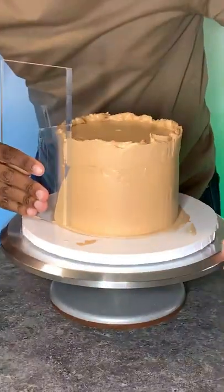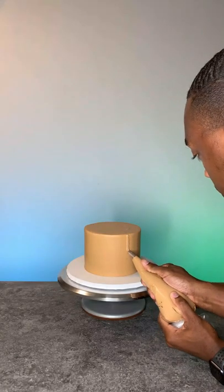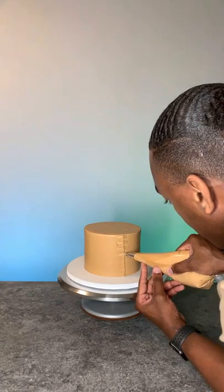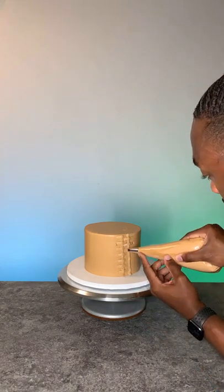And now it's time to smooth all the frosting out — this part is always so satisfying. All right, now it's time to apply the basket weaving technique. I had actually never done it before but it came out really good. It just takes a very long time to do because you have to do each line individually.